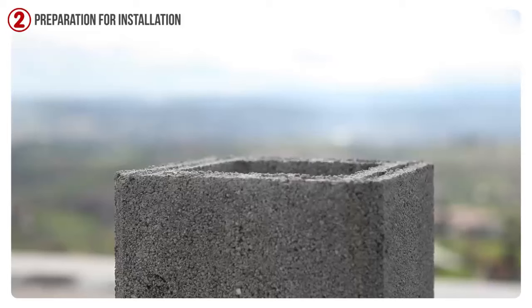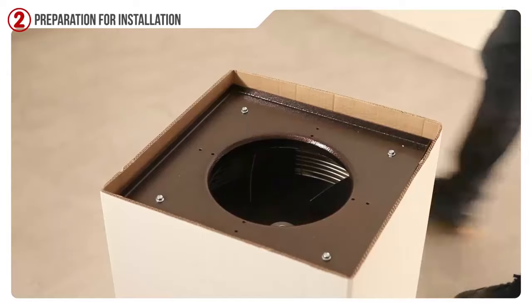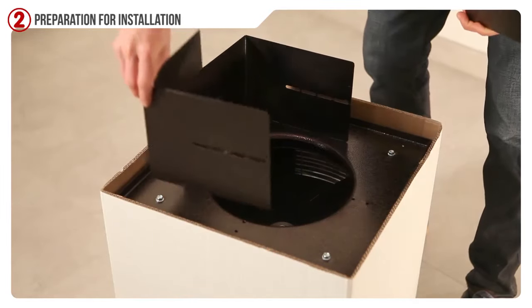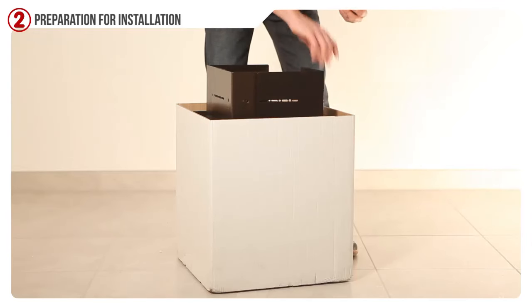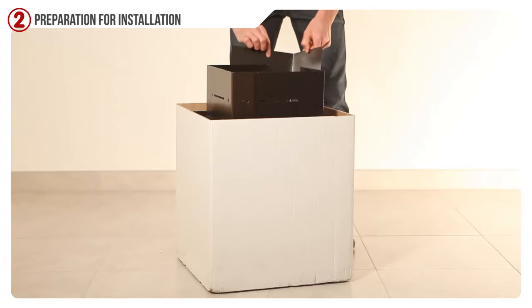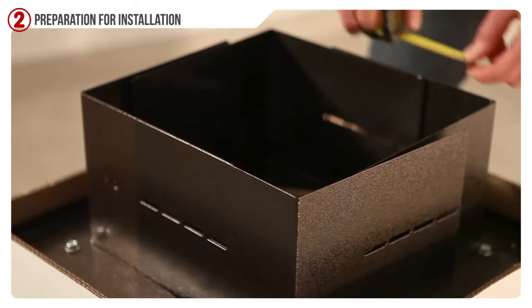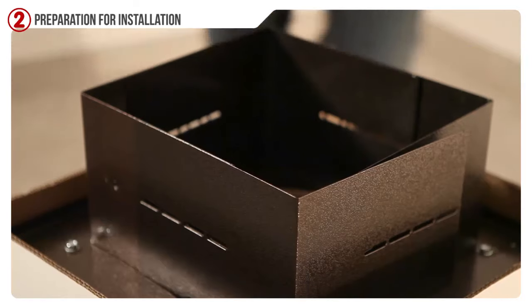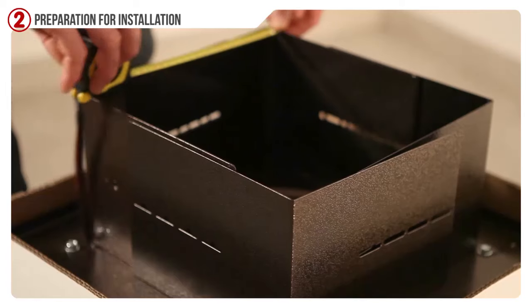Measure the dimensions of the smokestack. Place the four clamps on the four sides of the chimney vacuum. Take the measuring tape and start to space the biggest clamps according to the measure of your pipe, adding an extra centimeter in order to adapt it perfectly to the smokestack.